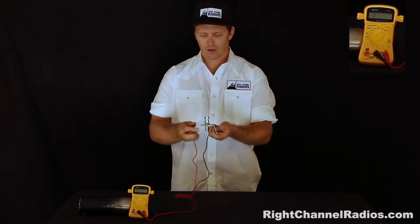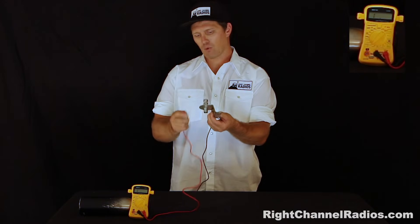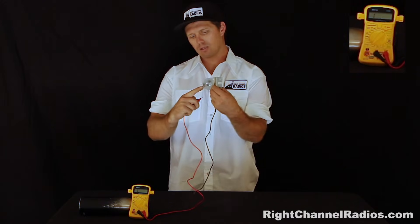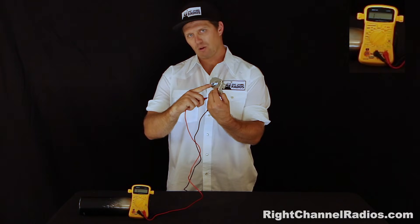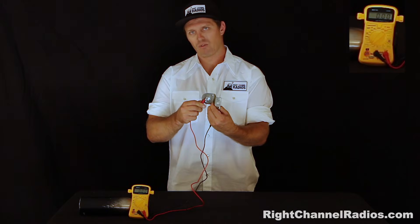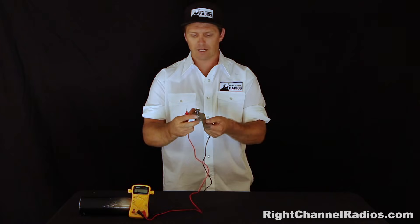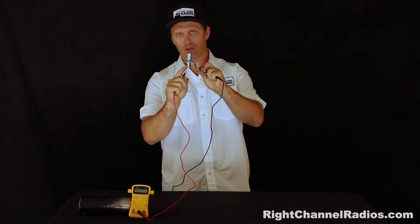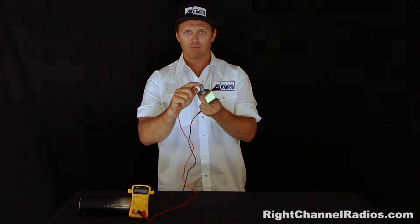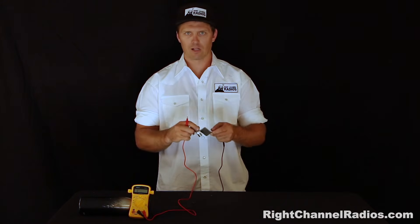Now we'll test grounding from the mount to the grounding portion of the stud, which is the outer threads here. Those touch the outer threads on the PL259 connection. We'll touch those and we should have a reading right around zero. And we do. So that tells you that the grounding portion of the antenna stud is properly grounded to the mount and that the positive portion is isolated — no continuity between those elements.